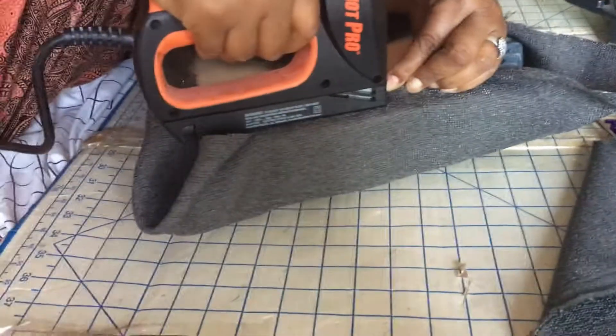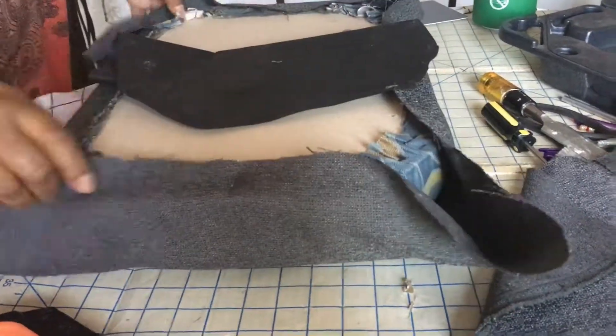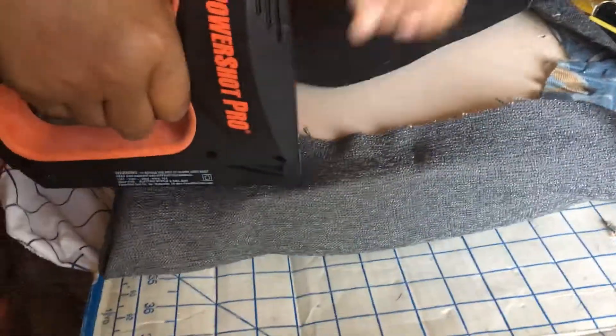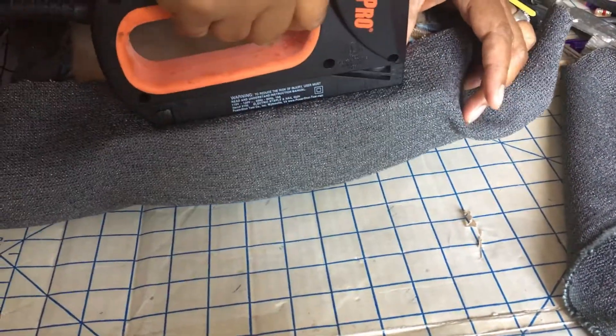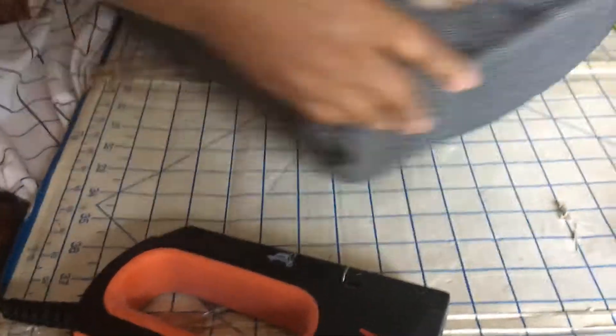Staple that as tightly as possible. Again, I am going to staple, and pull tightly and staple here again, to make sure it is tight on the opposite sides. The same thing on this side.